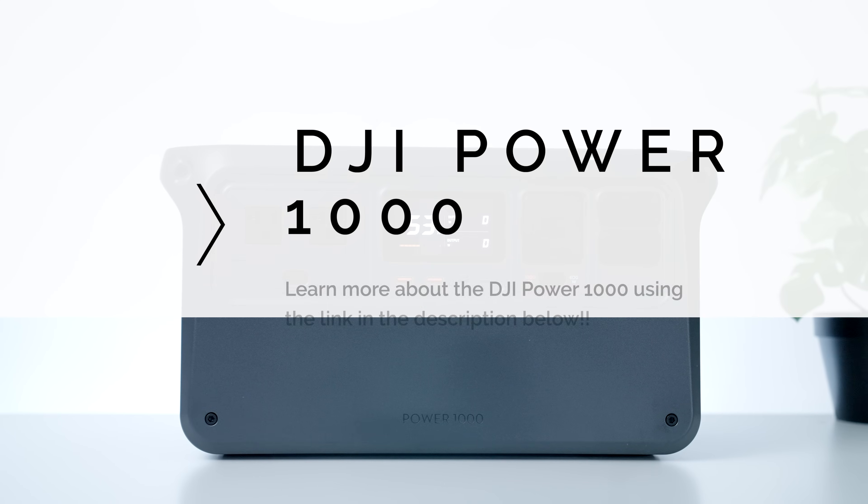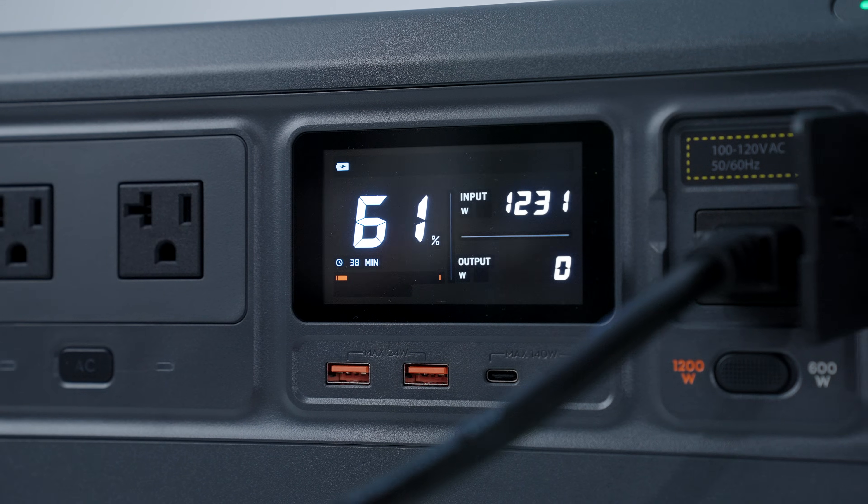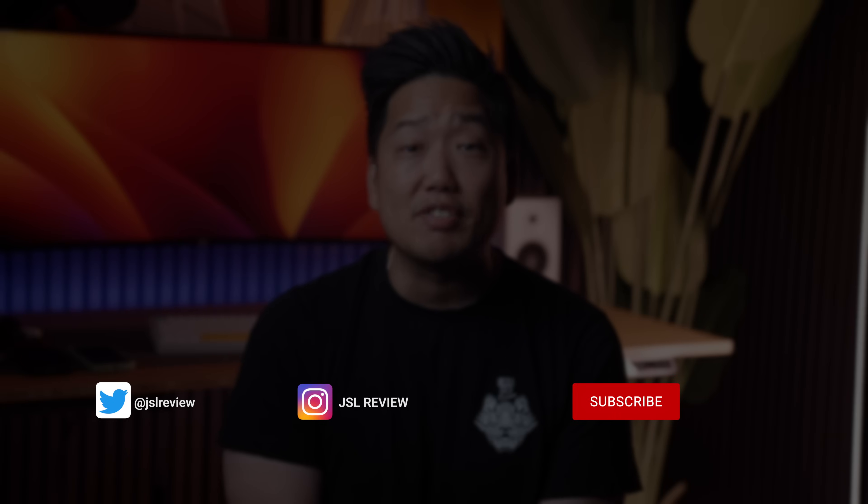If you want to learn more about the DJI Power 1000, I'm going to leave a link to it in the description below. Do me a favor and let me know what you guys think about this power station and DJI just getting into the space in general — I'm curious to get your thoughts in the comments down below. And in case you missed my most recent reviews, check them out here — they're going to help you be as informed as possible.